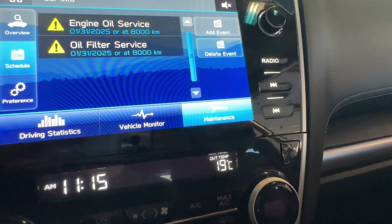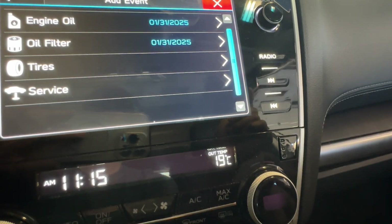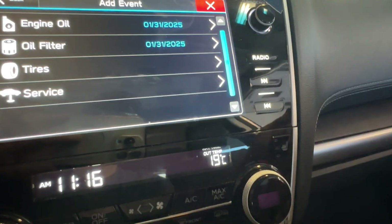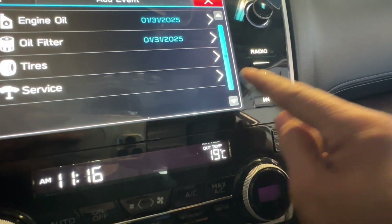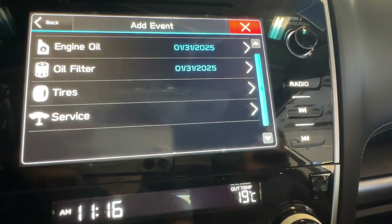So we have two entries set now. You can also continue and set the tire rotation and the overall service as well. They have only four maintenance items available in total.